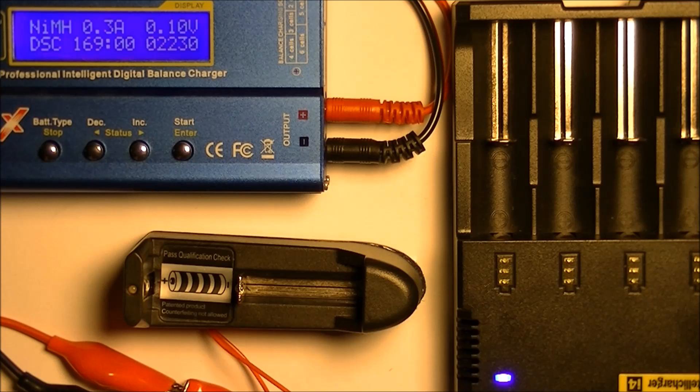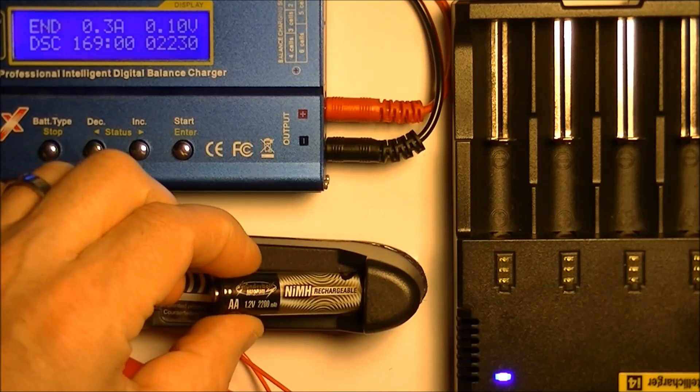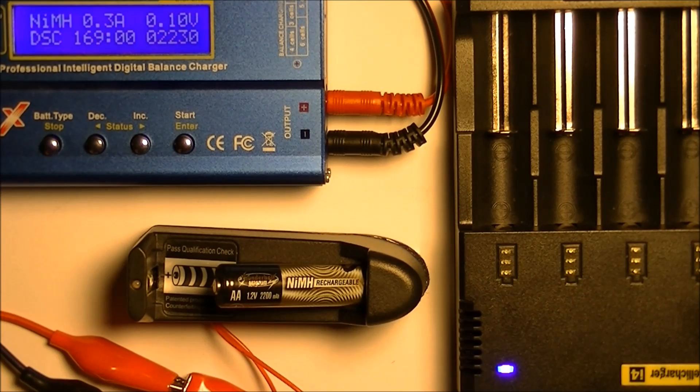I wouldn't even bother with the red ones. Again, you never know what you're getting — you never know if it's original or counterfeit product. Like I said, I'll put the links for the stuff that I know is good into the description.